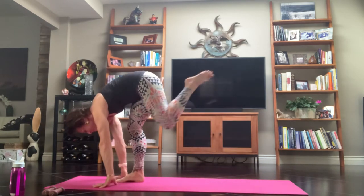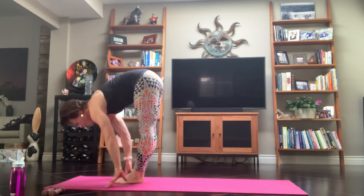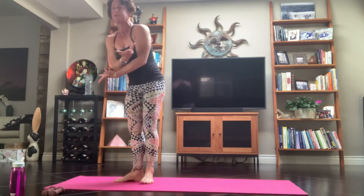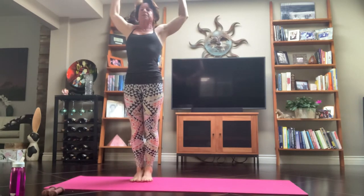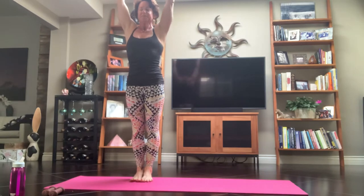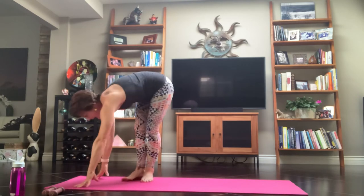Inhale, halfway lift. Exhale, forward fold — let it out, let it go. Inhale, Tadasana — arms pull to the sky. Draw it around you. Exhale, back bend, cactus pose, goal post your arms. Inhale, reach it up. Exhale, Uttanasana forward fold. Inhale, halfway lift. Exhale, inhale — step your left foot back.